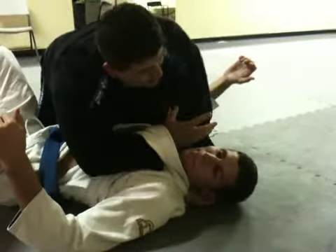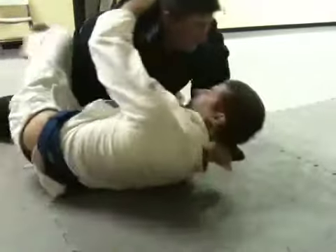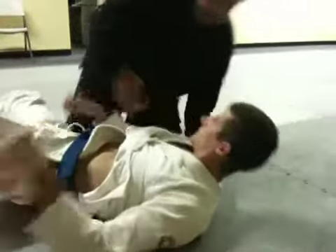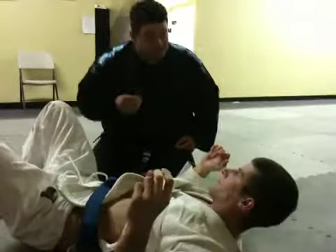What happens all the time is I get to here and they go to half guard. That's okay — let him get half guard, and then finish. Because you're opening up that space. Of course, if you have knee on belly, they're not going to do that.